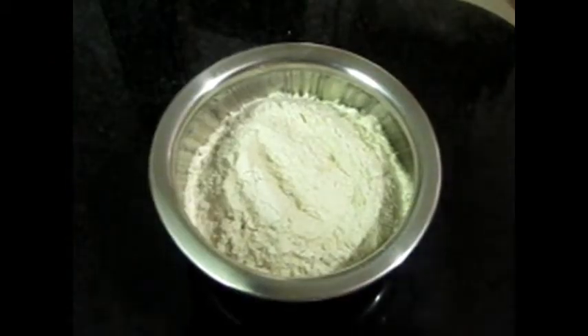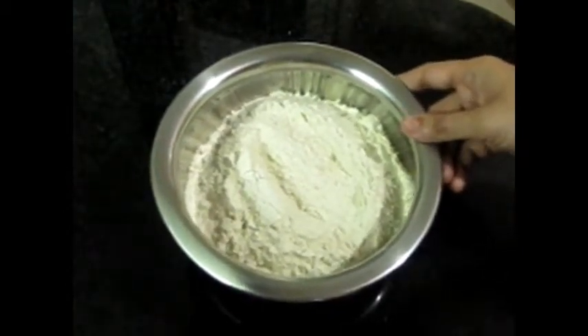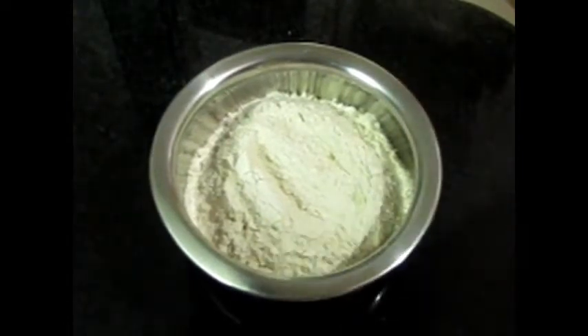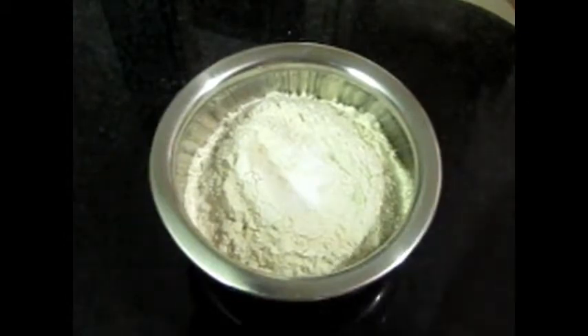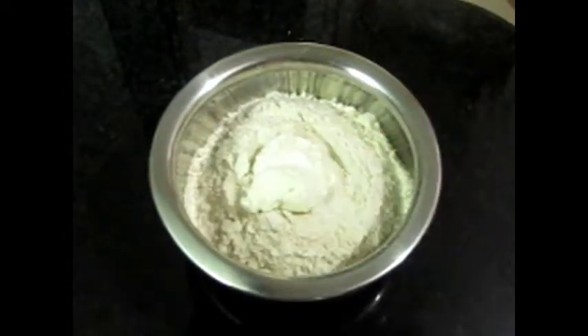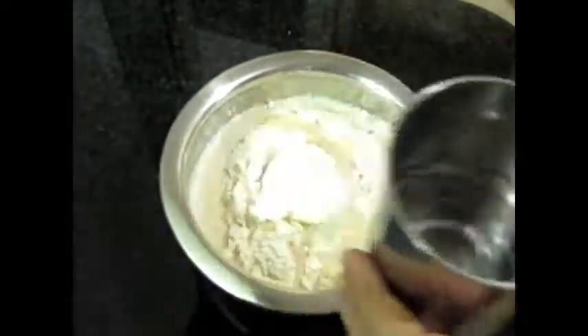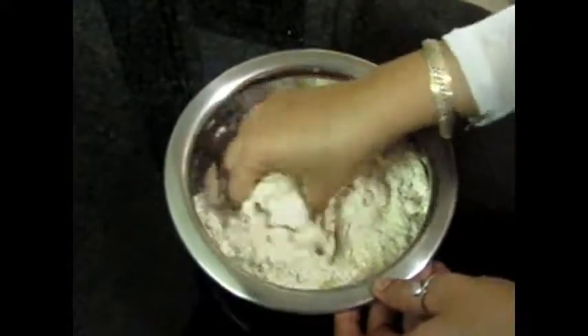So first of all, take a look at the dough. If we have used it, it becomes very soft. I will tell you in a very easy way. We will add some salt — just a little salt. You can use it, and you can add a little salt and it will be nice.